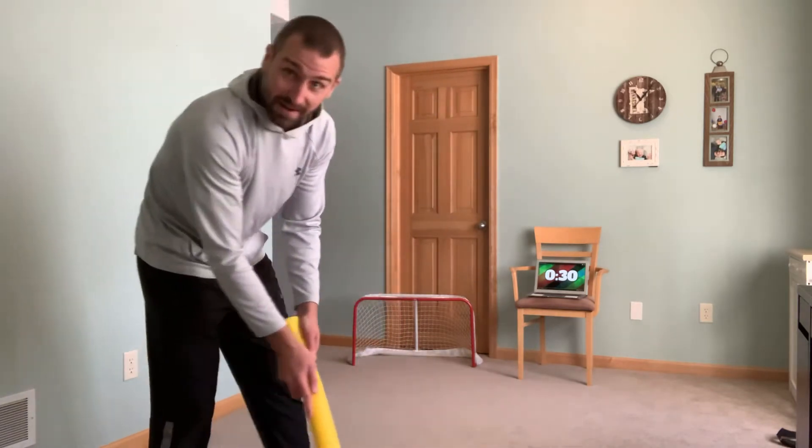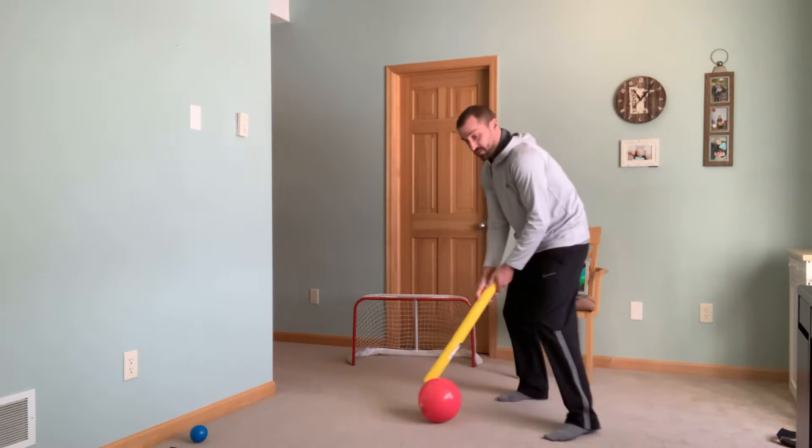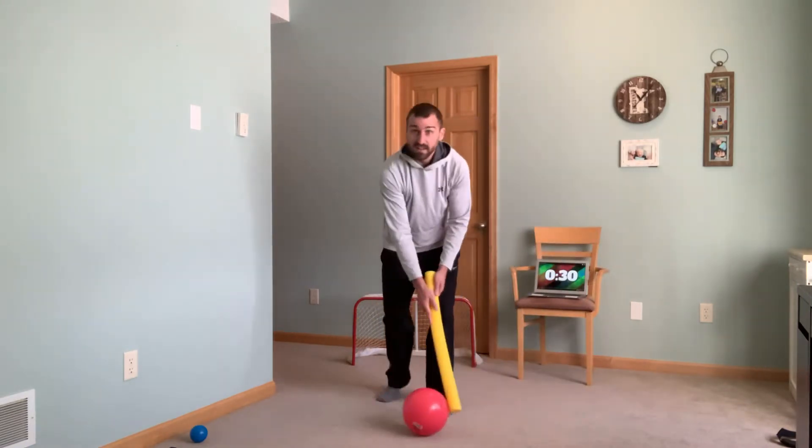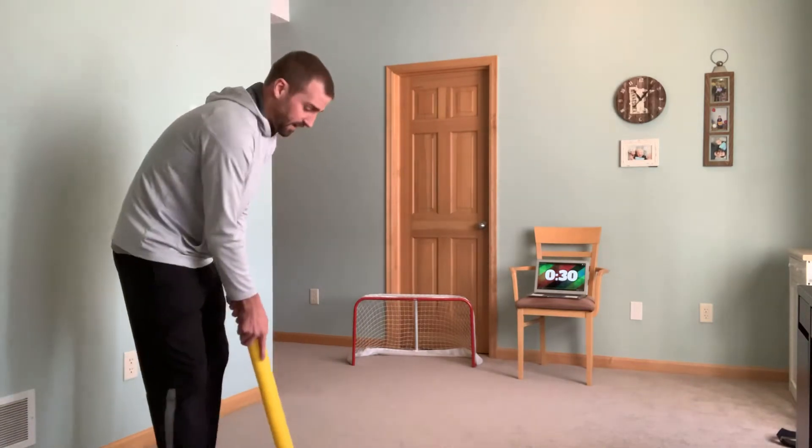Good job. Use your noodle to move the ball, just like in the gym when we're playing indoor hockey or floor hockey.